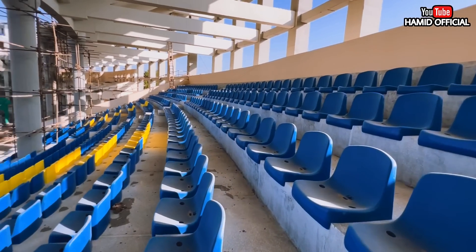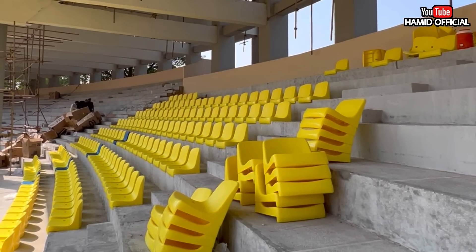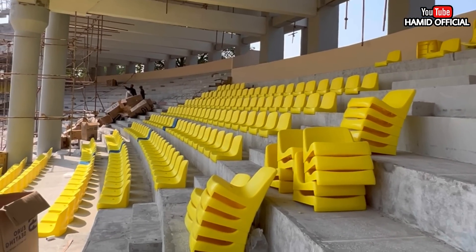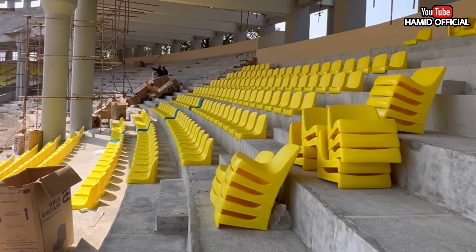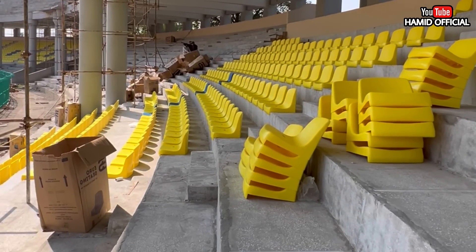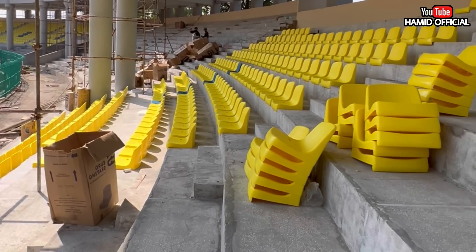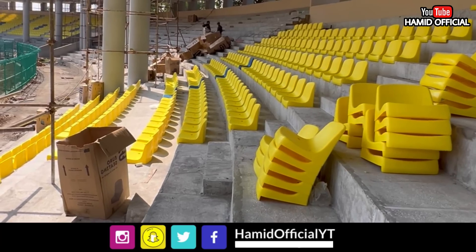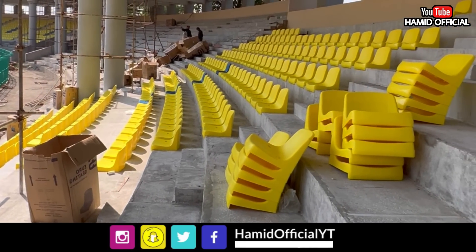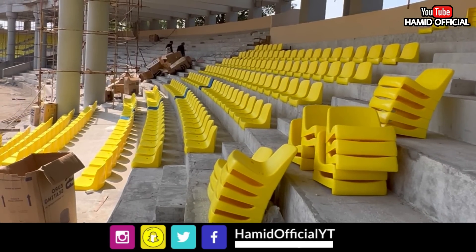In this video I have particularly updated the work of chairs in the new section. We will share updates at one time so the work difference can be seen. I had comments requesting back-to-back videos, that's why I have shared some back-to-back videos to keep you updated on what is going on in the stadium. If you have any questions, ask me in the comment section and follow on social media. See you guys in my next video, take care!